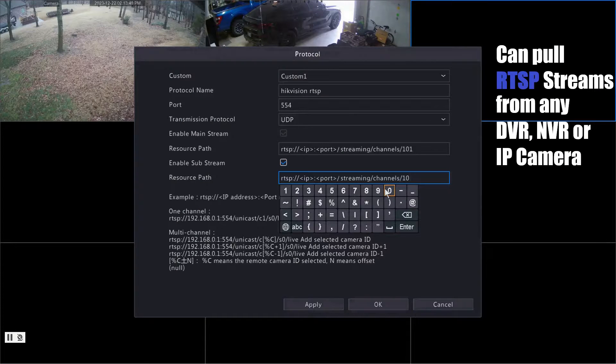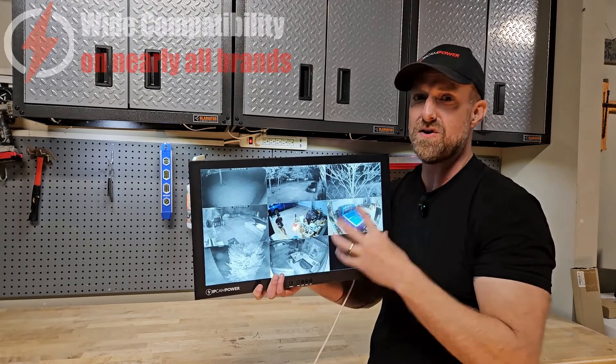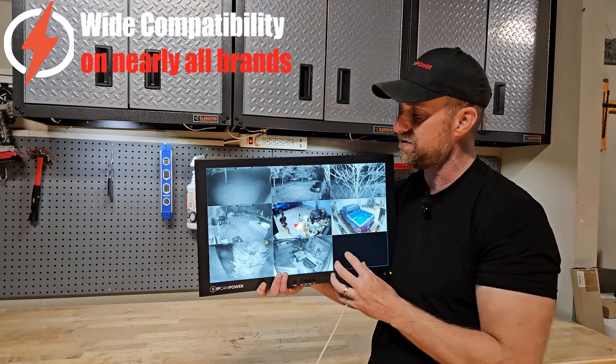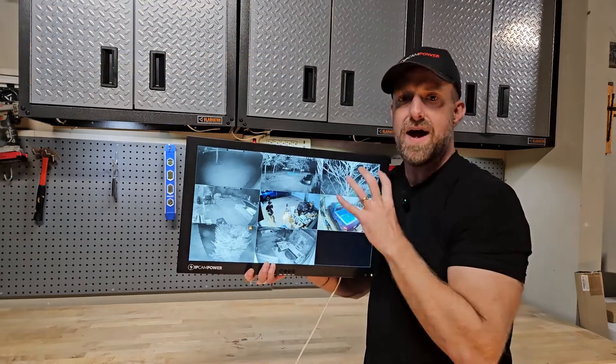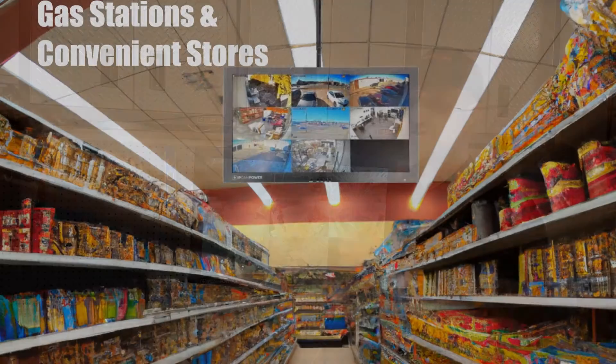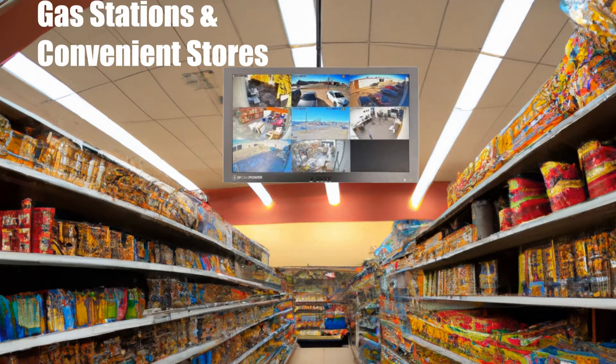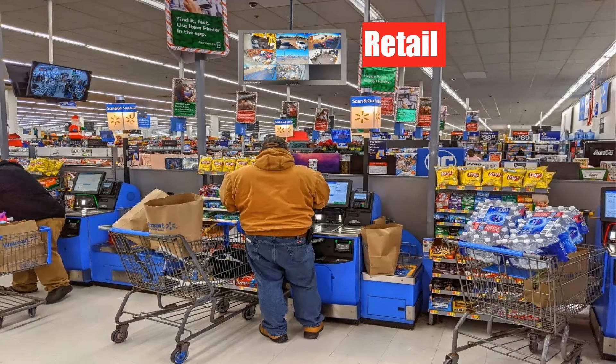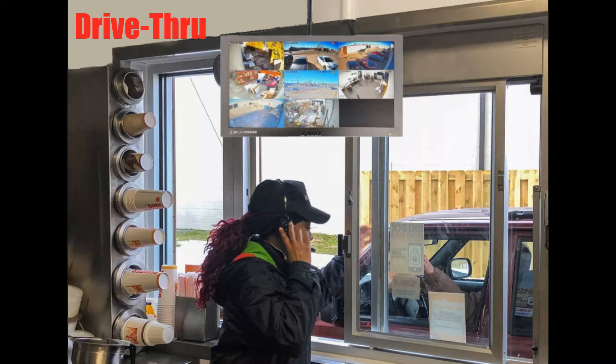Let's say you have a really old DVR that's not ONVIF compliant. Chances are it has an RTSP video stream option where you can pull available channels onto this monitor. As you can imagine, this is a very useful monitor for scenarios such as gas stations and retail scenarios where you want a public view monitor showing one or more cameras publicly on a monitor.